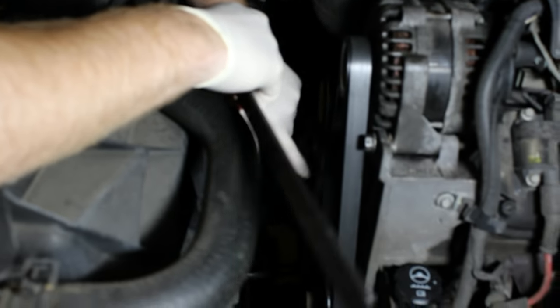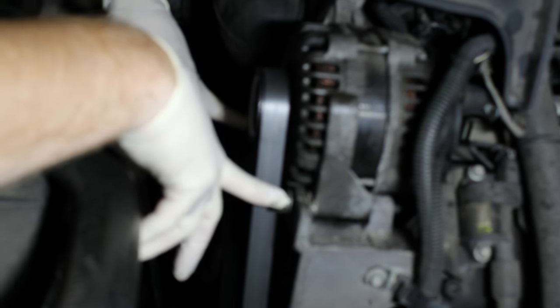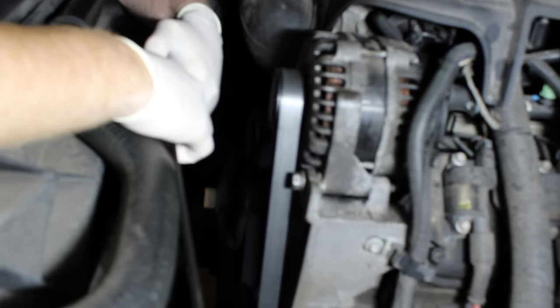The water pump pulley has a very wide spread where it can ride, so it's even. Looking at these bushings here, it almost looks like if I tighten these bolts up more, it might pull the alternator this way and solve the pulley alignment issue. So we're going to try that first.